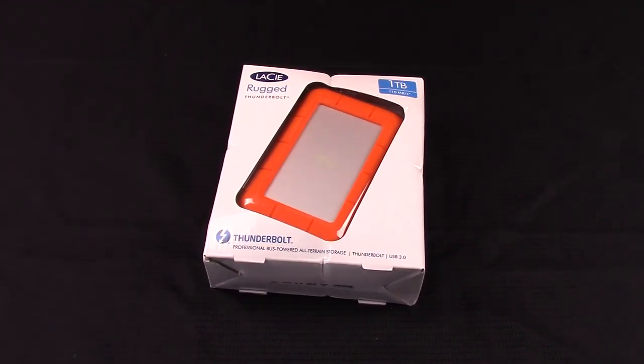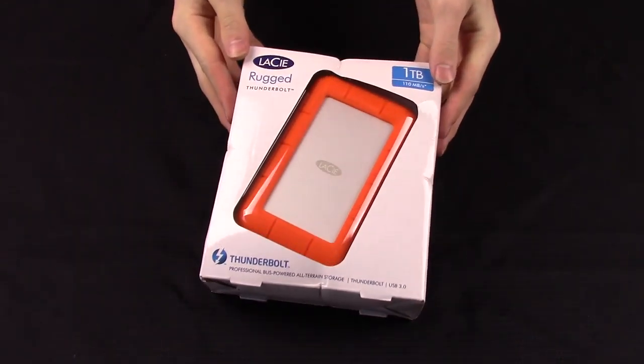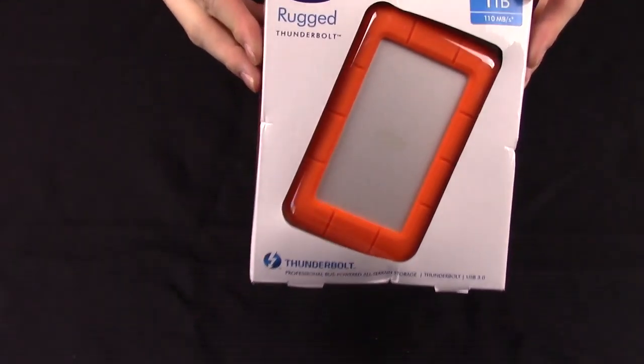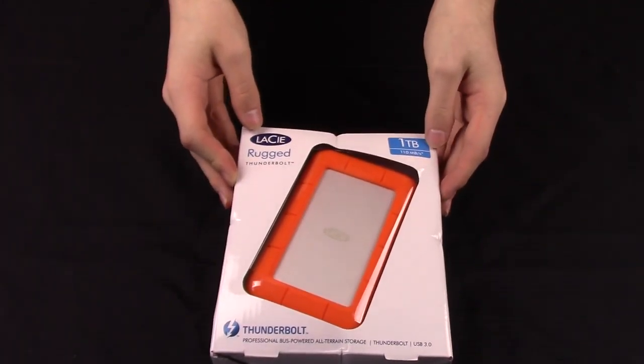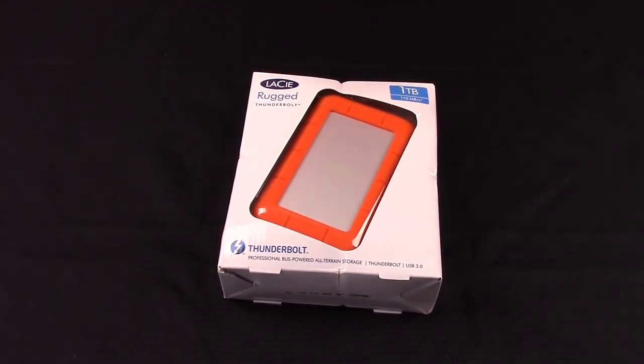Good afternoon everybody, Colin here with iOpReviews.com. Today I'm unboxing the LaCie Rugged Thunderbolt drive. There are two versions to this drive: the Thunderbolt model and the USB 3.0 model. The reason I went with the Thunderbolt is because I have the 2015 MacBook Pro Retina.